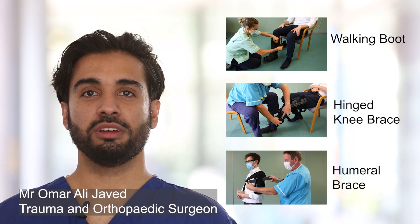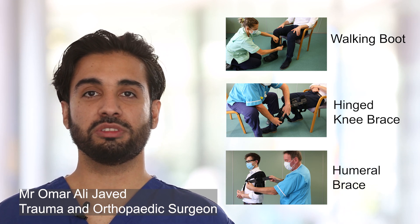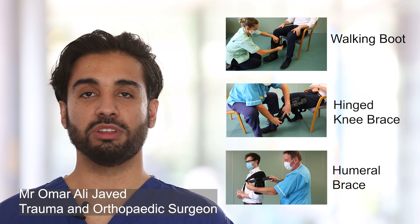This is a short video with information on various boots and braces. There are lots of different boots and braces that can be applied for various injuries. We will show some of the common ones in this video.